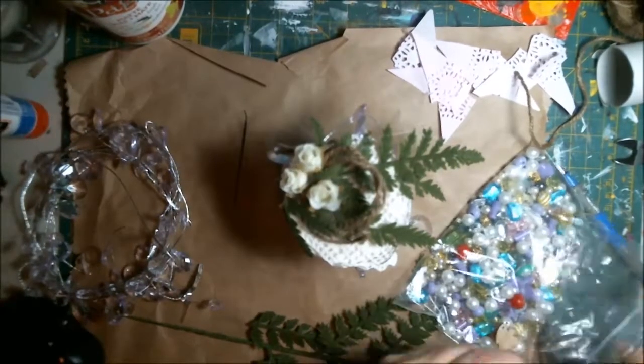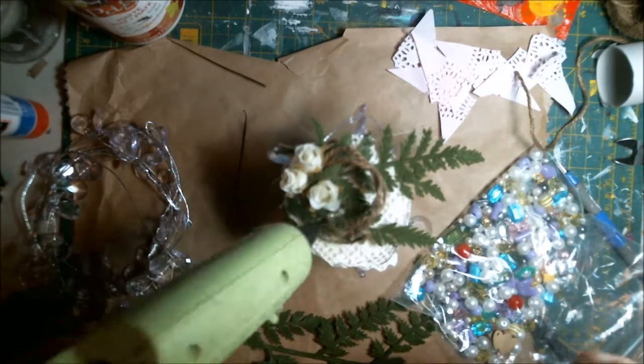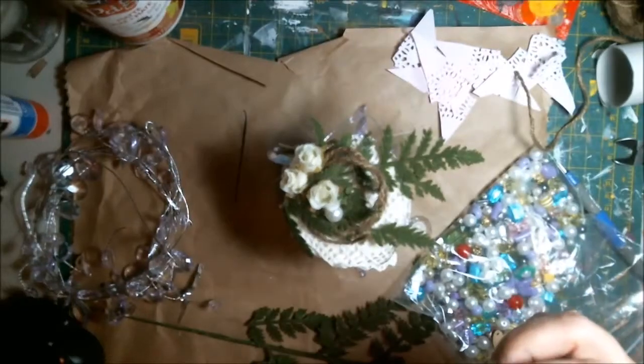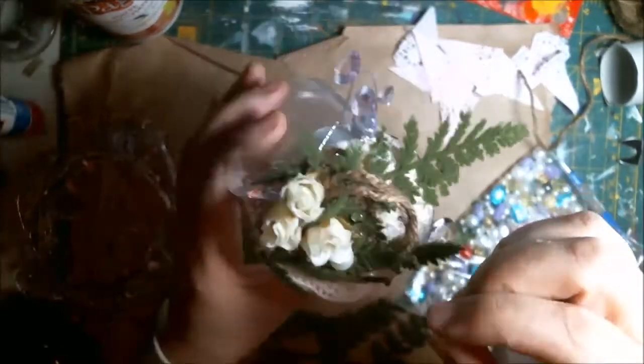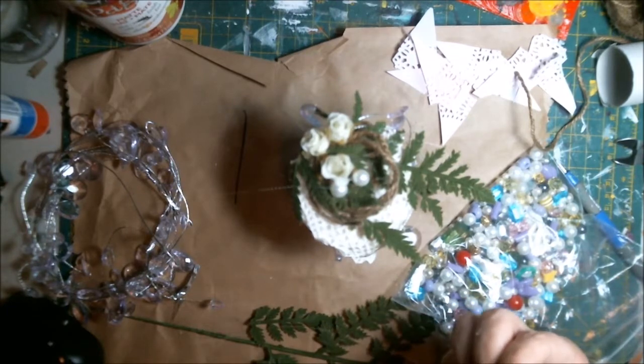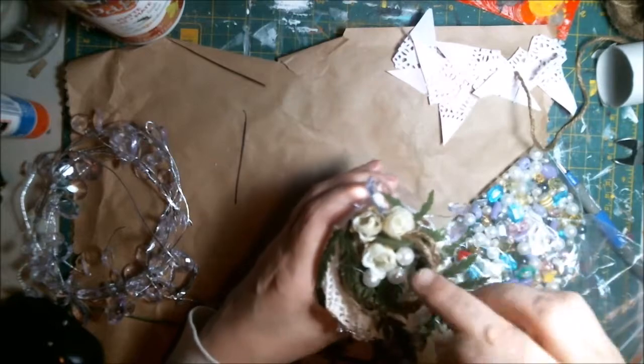Now I'm grabbing my bees. I believe I grabbed some gold glittery bees and just glued a few in. I got some pearly ones too. Love it. That rope really ties it together and just gives it a little spot to go nesting in.